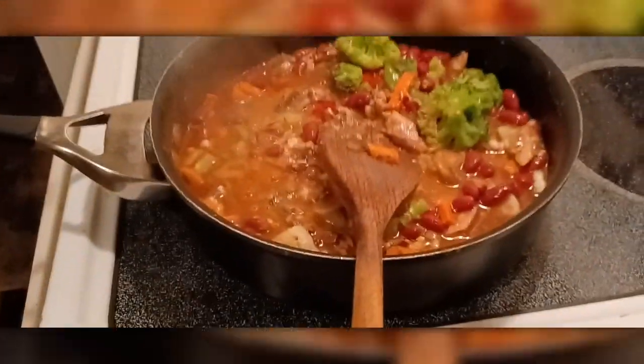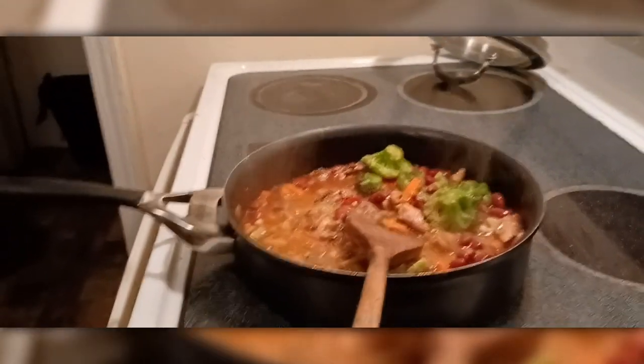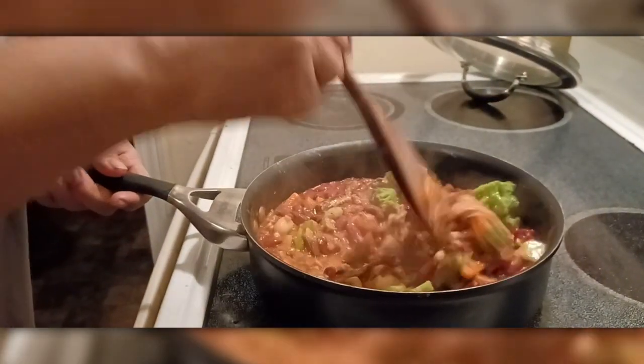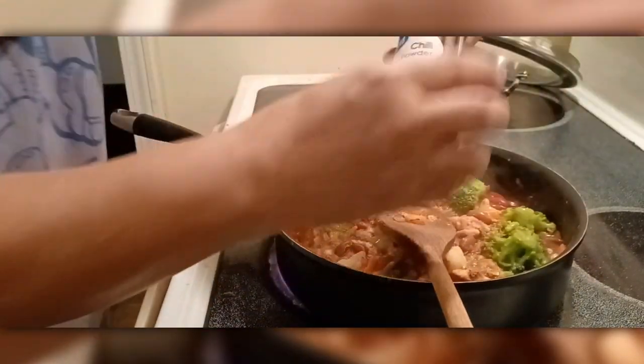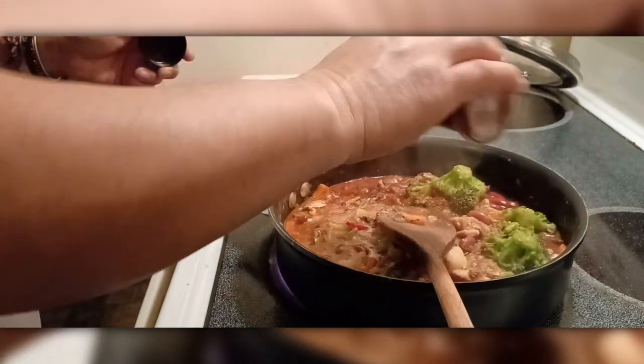Alright, we are really doing good here. It's going well. Now I'll add chili powder — put chili powder in here so it tastes good.